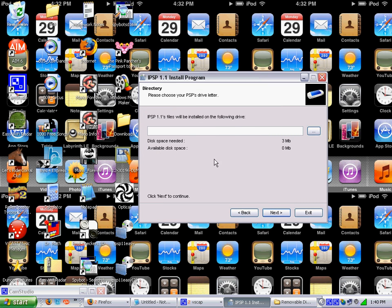It's loading. Now you want to navigate into the correct drive. I already have it on my computer, so it recognized it.